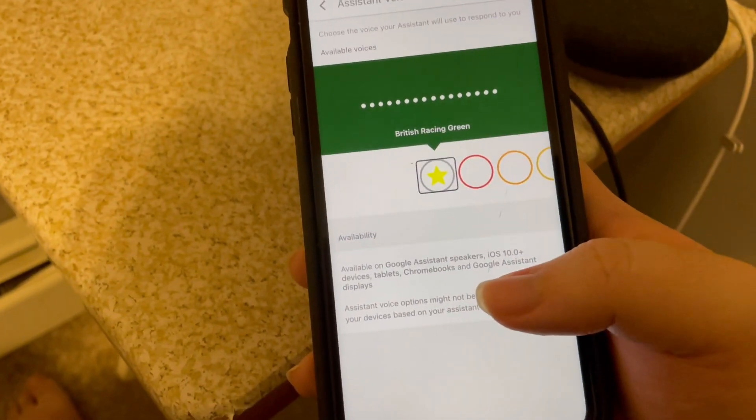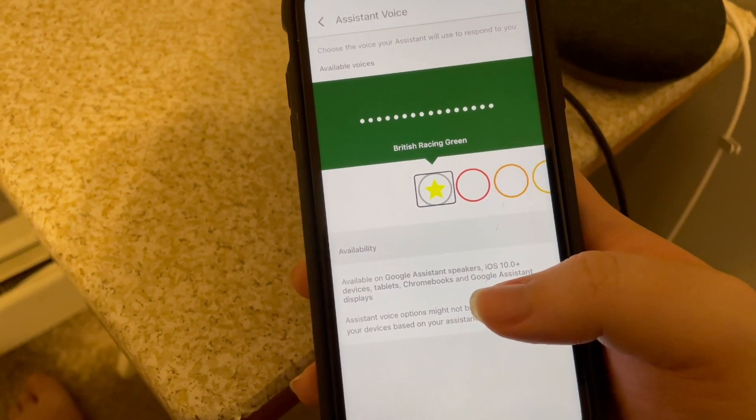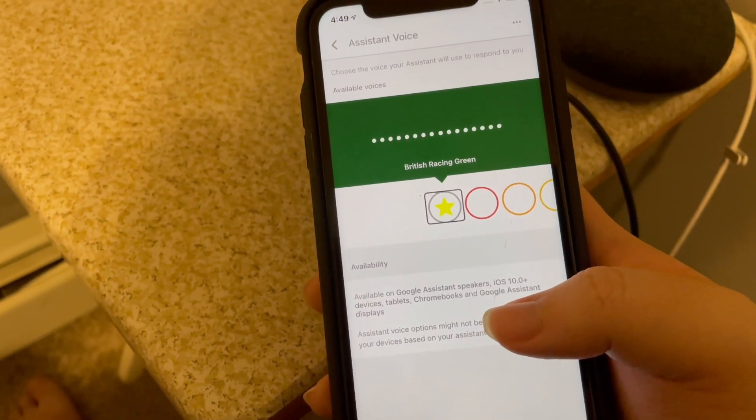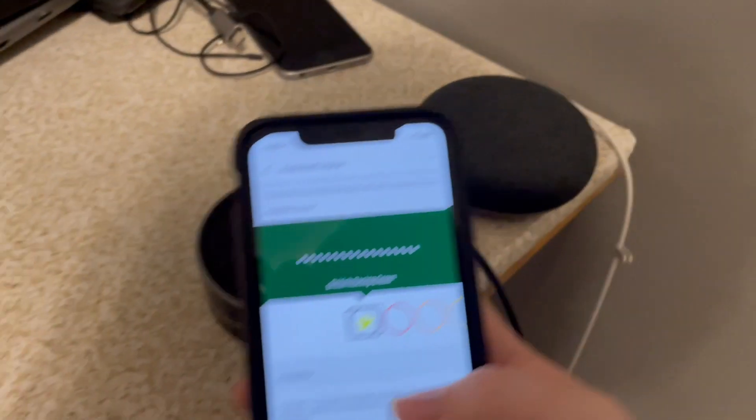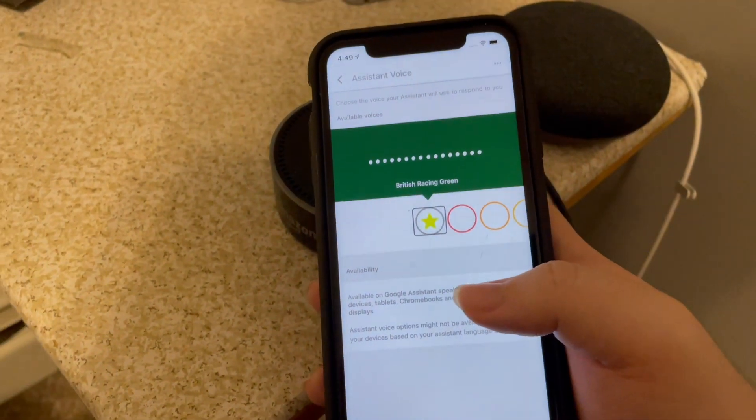British Racing Green. So it says I'm currently using the British Racing Green, they call it. And that's because I am using the British female voice. And you have several voice options here. I'm going to let you hear all of them in the app, and then I'm going to ask my Google Home Mini a question so you can hear each voice and how it responds.